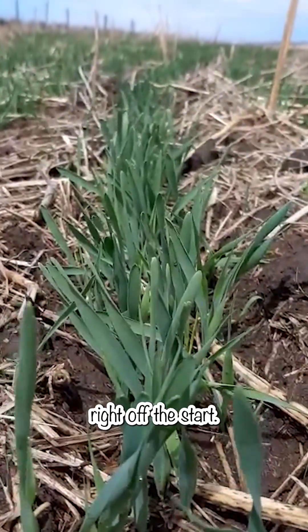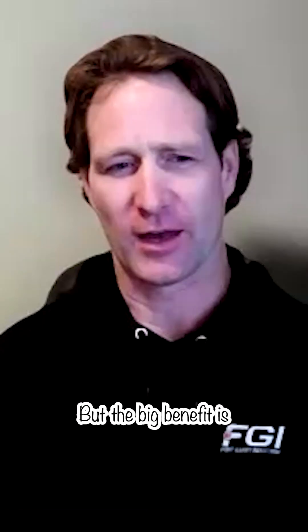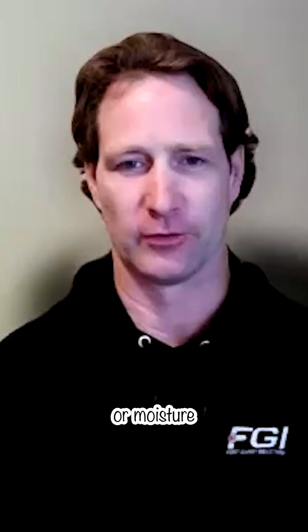It doesn't look all that nice right off the start. You don't know what's going on with the field, but the big benefit is that you're not disturbing the soil and flipping it up and drying out the soil, so it retains moisture that way. Here in central Alberta, that's one of our biggest hurdles — getting enough rain or moisture to make the crop grow.